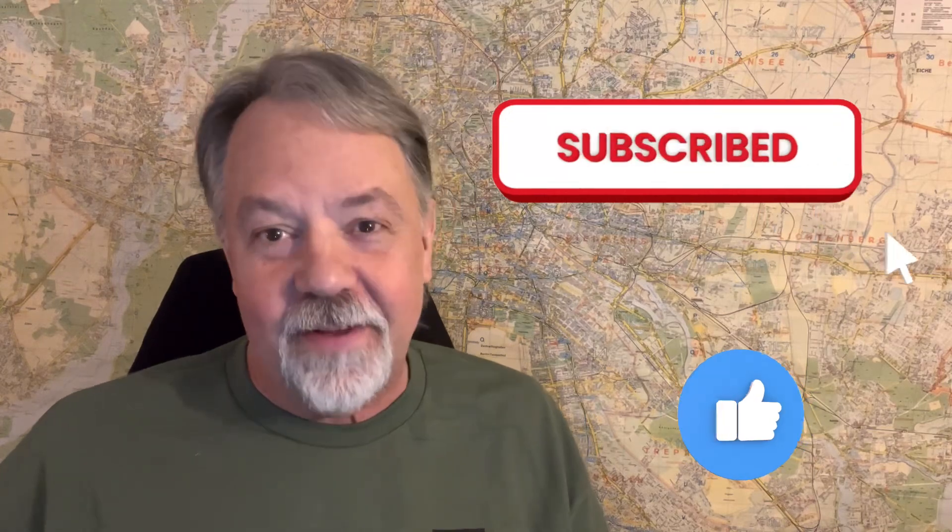Anyway, if you enjoy getting out, going portable, playing with antennas, and playing with low-power radios, then please like and subscribe — that's pretty much all I do. Until next time, I'm Walt K4OGO, 73 my friends.